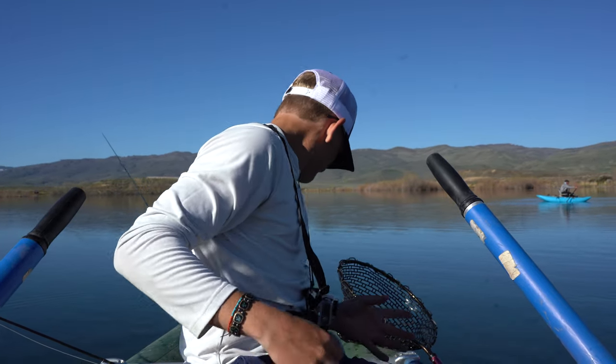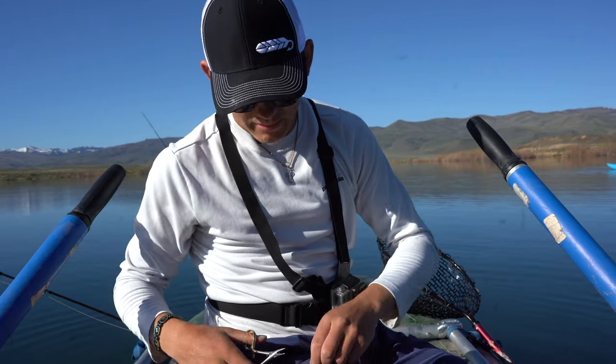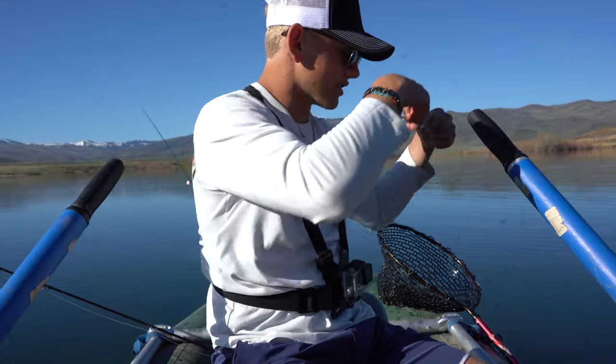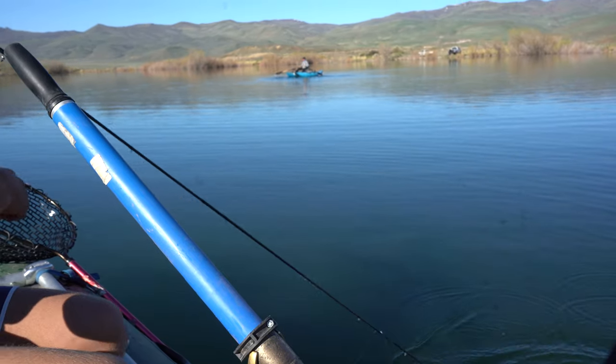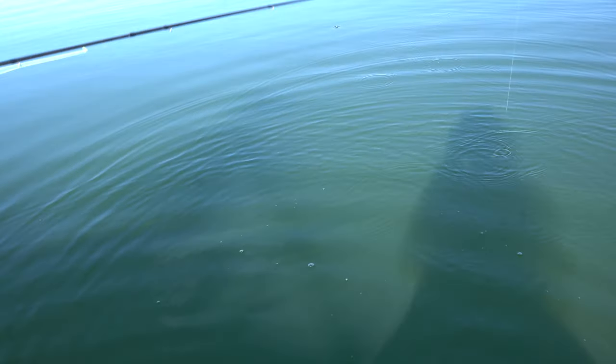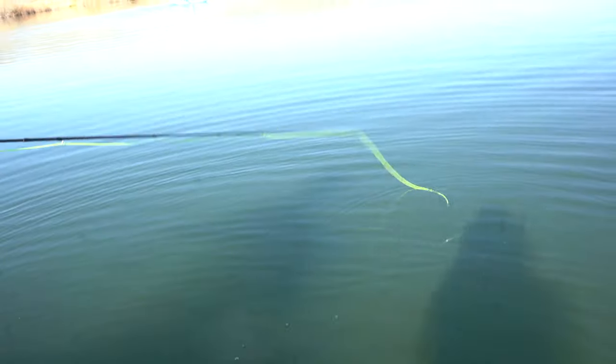I'm going to take a pair of forceps and we're going to clip the bottom tungsten fly, and we're going to let our indicator slide and drop it over the side of the boat. The reason for this is we're fishing these chironomids just a couple feet, or inches actually, above the bottom. So our indicator should float up here.